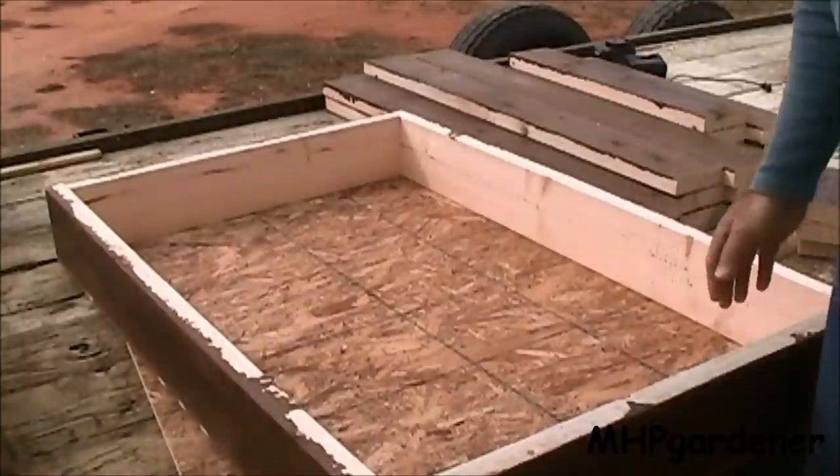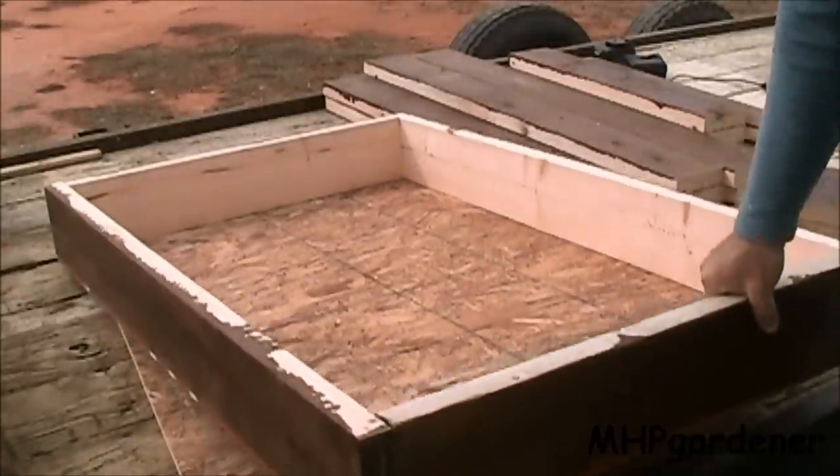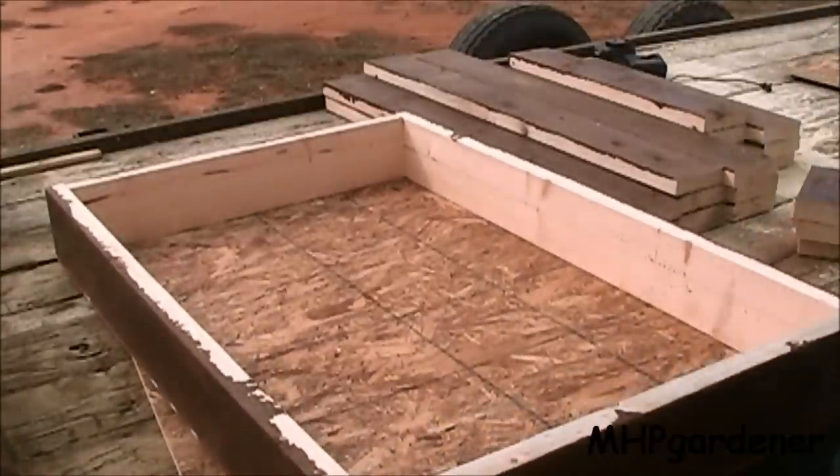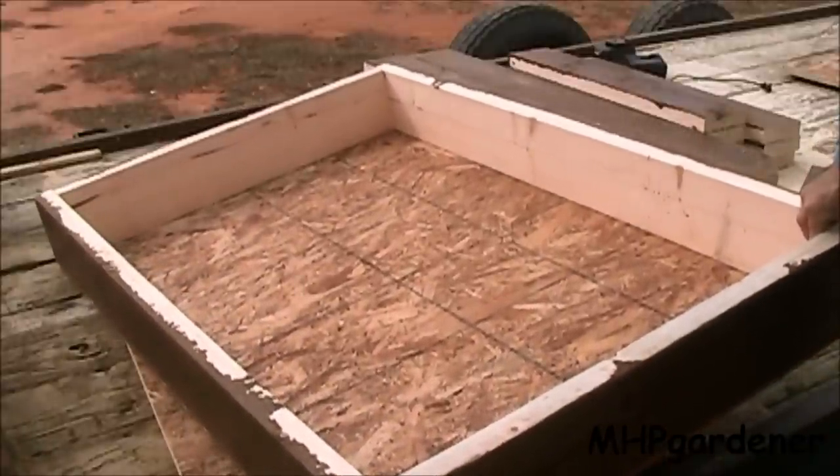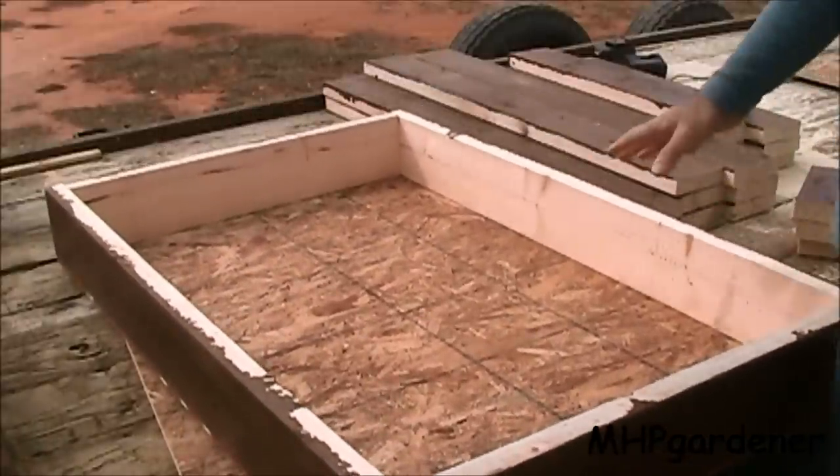Once you get it all screwed together, this is what you end up with — a nice box, 32 inches by 48 inches, something much easier to handle than a full-size four foot by eight foot box. I can work with this.